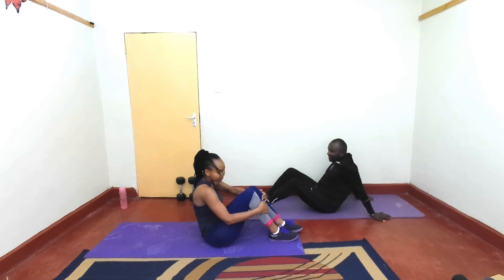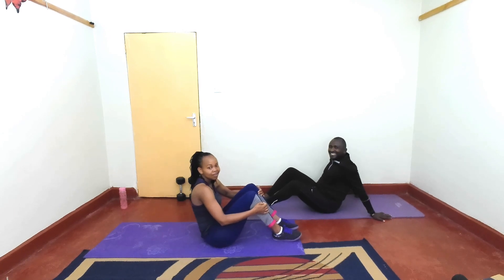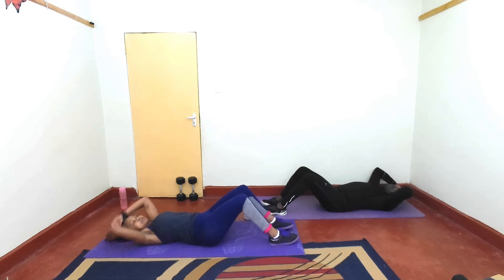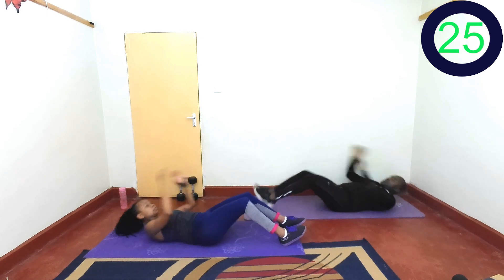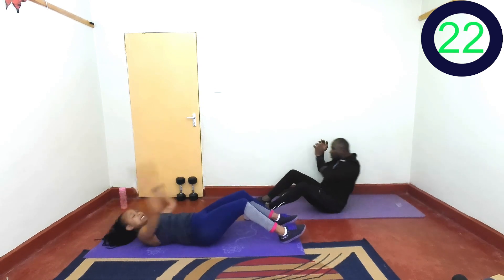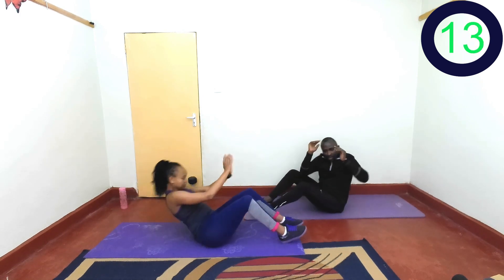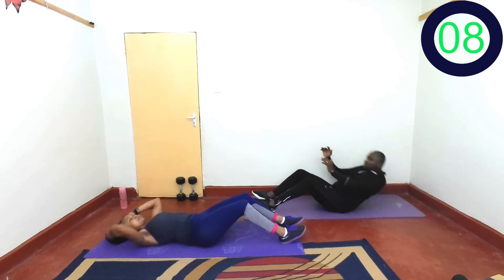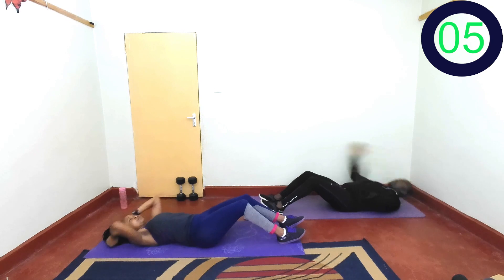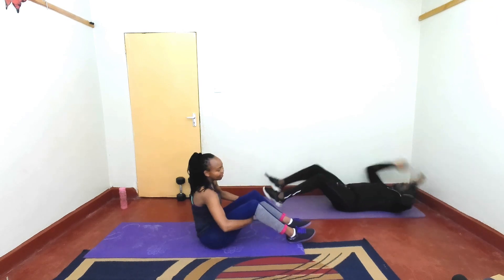Side crunches — are you ready? Last exercise here. In 2, 1, let's go. Twist. Work on those obliques. At your own pace. Keep going. Breathe. Last one and rest.